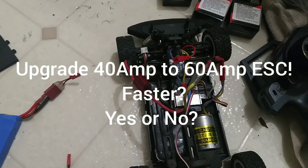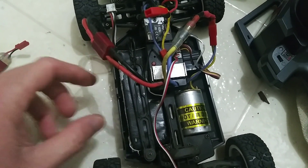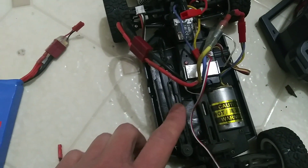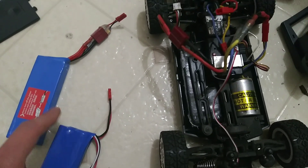Hey guys, welcome back. On my last video I upgraded the battery tray so you can put a Dean's plug battery using one of these adapters. That's the 3 amp, that's the 2.2, and that's the 1.2 lithium iron LiPo.